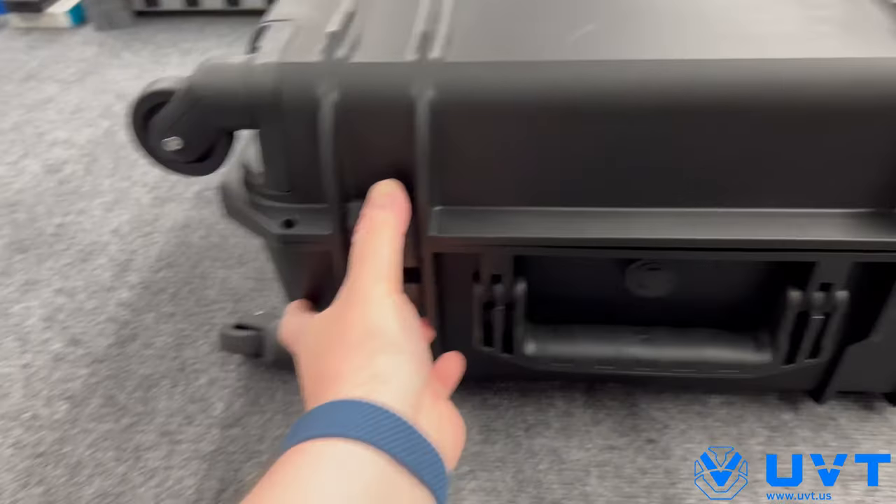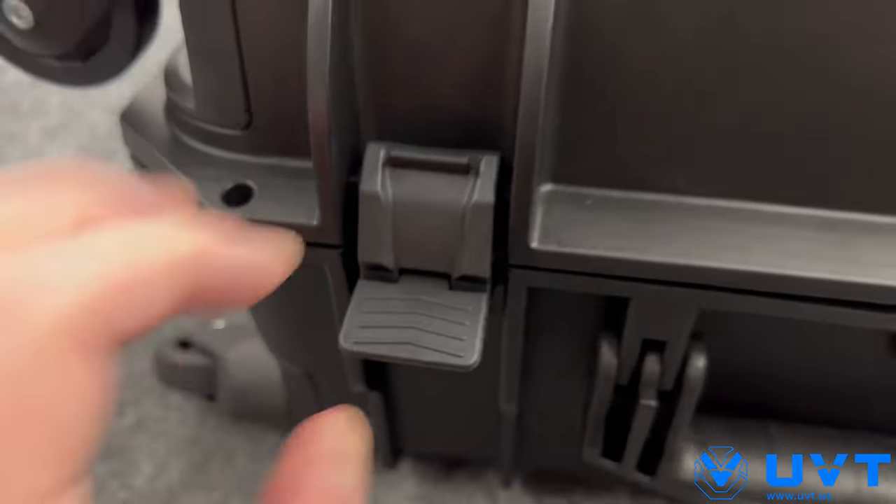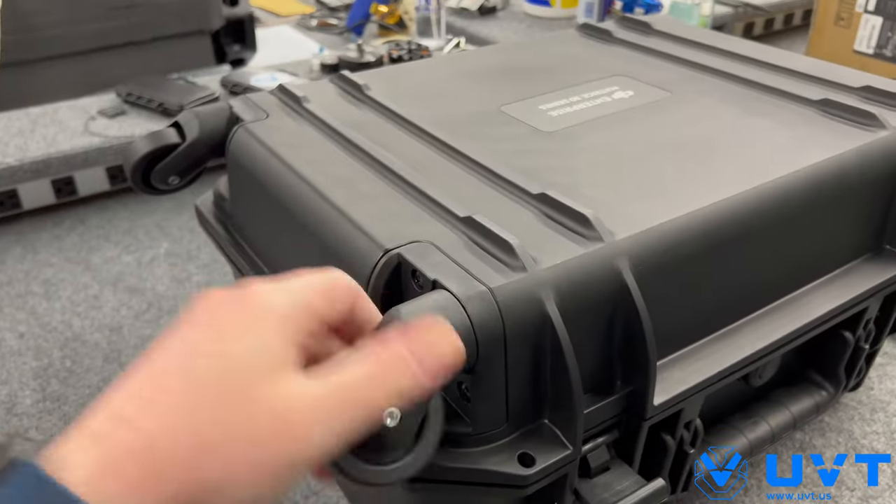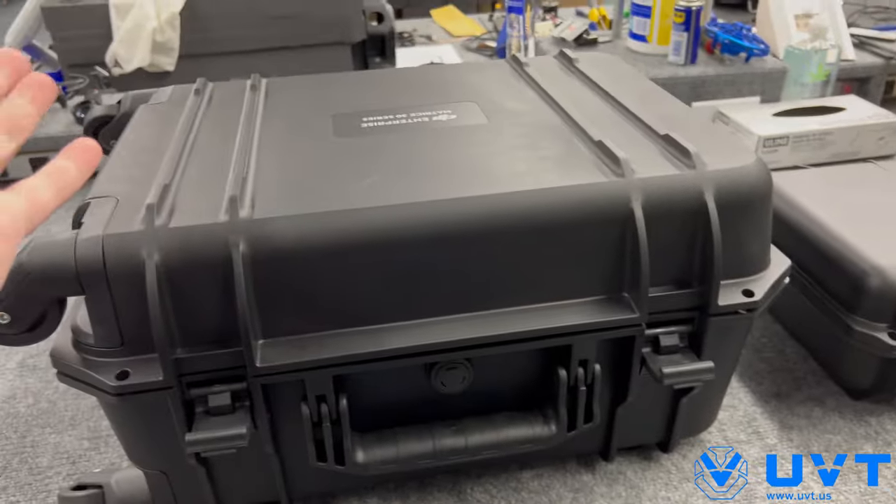Aircraft case — listen to this. Wheel case, replaceable in case they break — really cool. Normal DJI case, right?